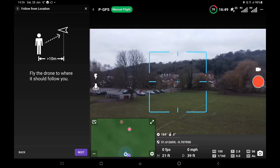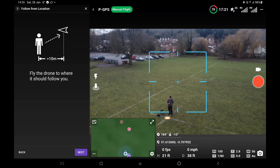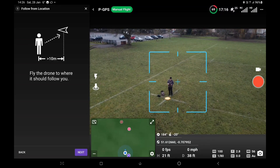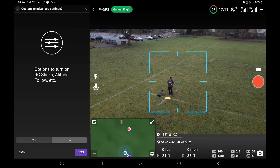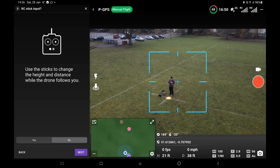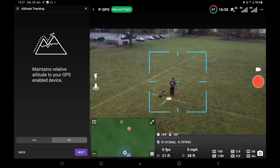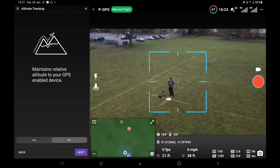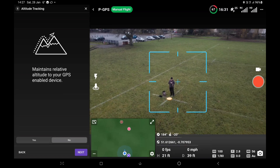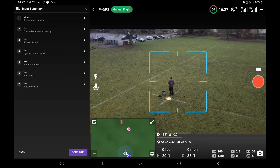40 feet out, just over 20 foot up. Let's bring the gimbal down. All right, so next: options to turn on the radio control sticks, altitude follow, etc. — yes, next. Use the sticks to change the height and distance while the drone follows you — yes. Constantly update the drone home location to your current location, i.e. dynamic home point — yes. Maintain relative altitude to your GPS-enabled device — well, this is as flat as a pancake, so no. Automatically start video — yes.